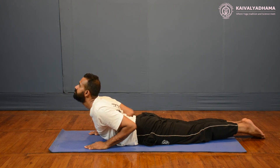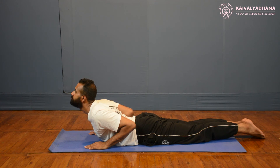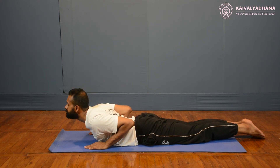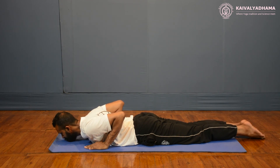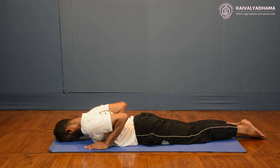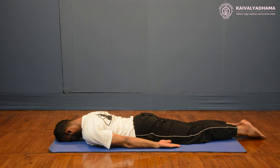Then slowly bring your body back to the ground in reverse order. You can start with the navel region, then thorax, shoulders, and the chin. Finally touch your forehead on the ground. Relax your arms and place your hands by the side of your body, and then relax your body in Makrasana.